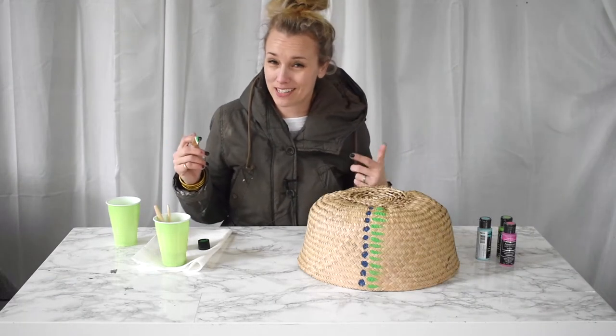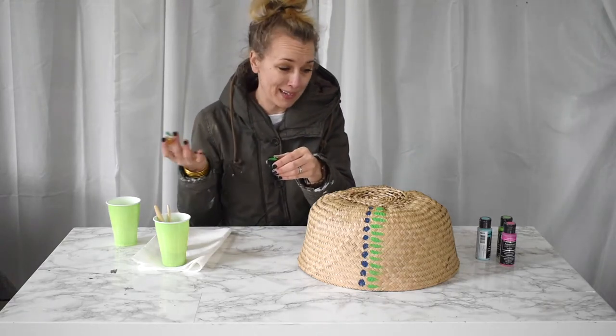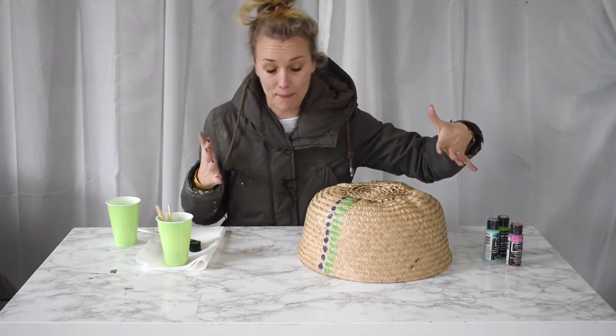For projects like this I'm usually a little lazy, so I just pour the paint right into the cap — it just means one less thing to clean. I'm just gonna keep going, making up patterns as I go.